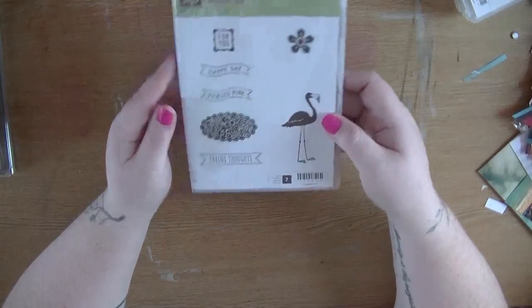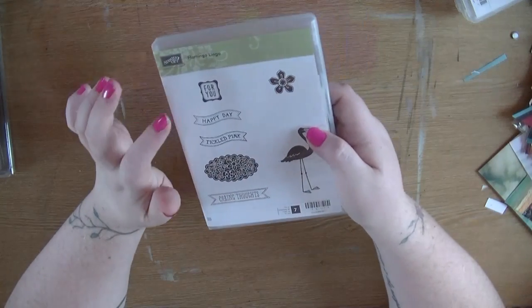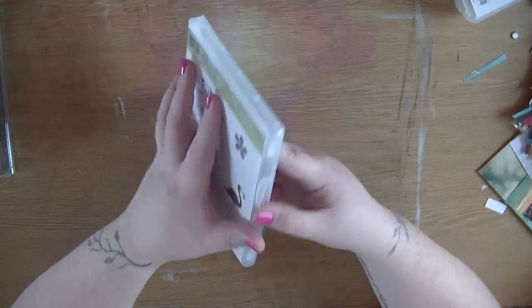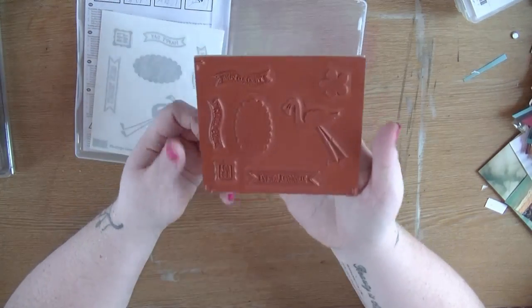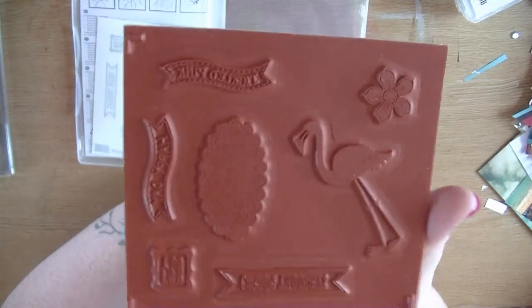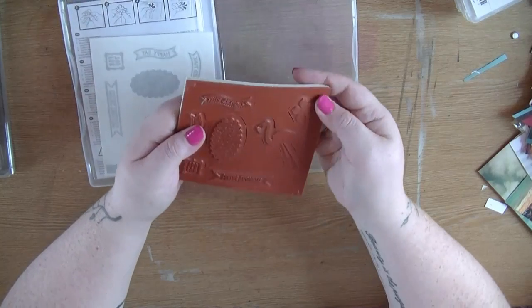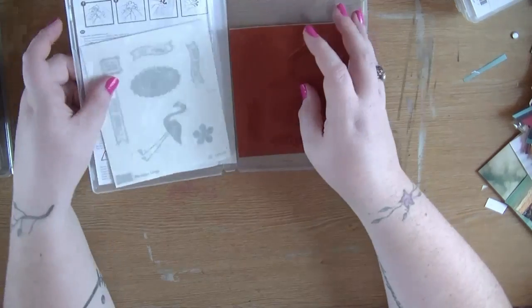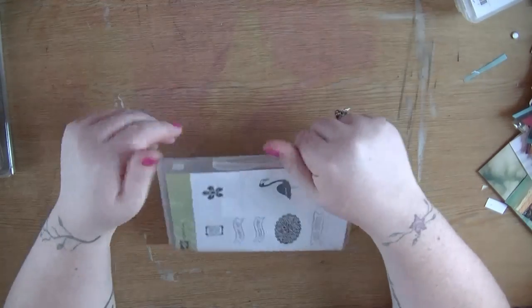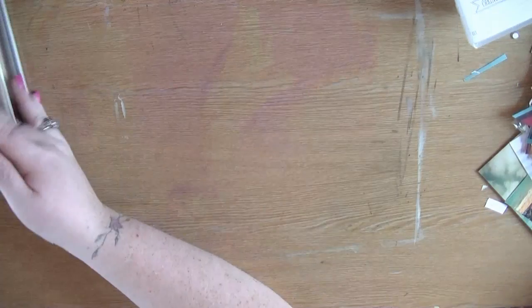I also got this one called Flamingo Lingo - I got it for the flamingo, of course. This is their charity stamp and some of the money goes to breast cancer awareness. You've got 'tickle pink,' 'caring thoughts,' 'happy days,' and then flowers. I mainly got it for the flamingo but I actually thought I could use the other sentiments as well, and a flower is never going to be a loss.